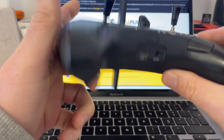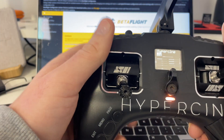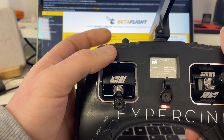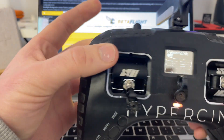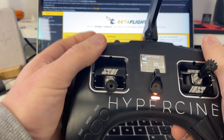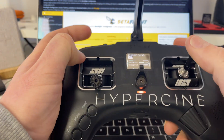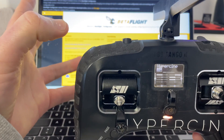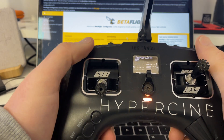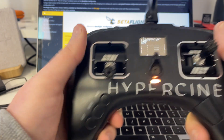On the back, on this button right here, I've set the beeper. And on the same channel as the beeper, I also have turtle mode. So to enter turtle mode as a safety feature, I have to hold this button down on the bottom, then press here and arm it. When I release my finger, it exits turtle mode. Let me show you in the menu how I do this.